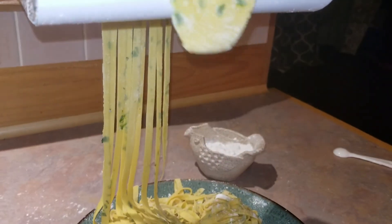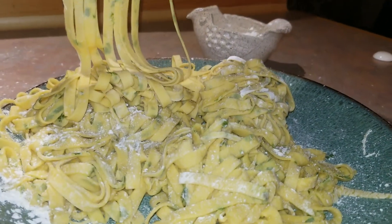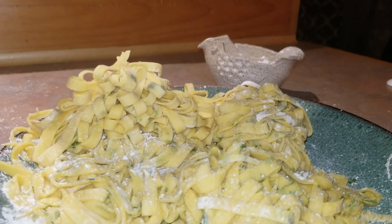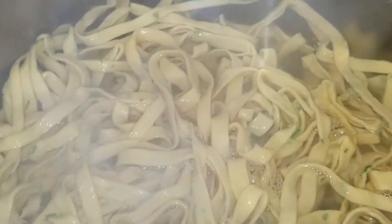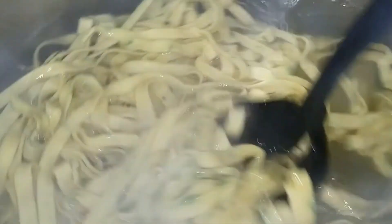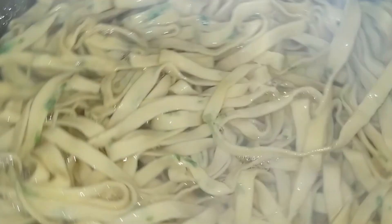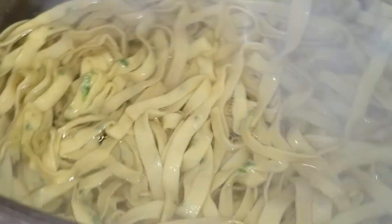Our version requires no resting time, so get a big pot of water boiling as you form your pasta. Add salt to the water if you'd like. I always seem to finish rolling and cutting the pasta just as the water reaches a rolling boil. Add all the pasta to the pot and boil it until it is tender. This time will vary depending on the thickness of your pasta, and in general it will take about 5-10 minutes to cook. Our linguine took 6 minutes to reach our preferred level of doneness.